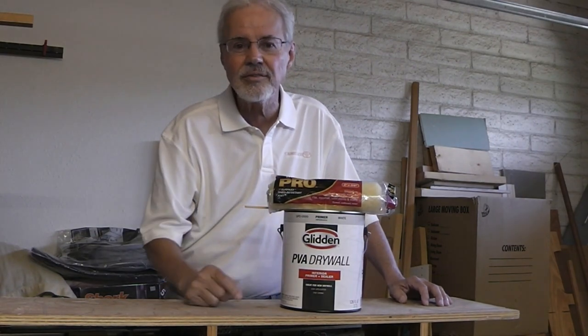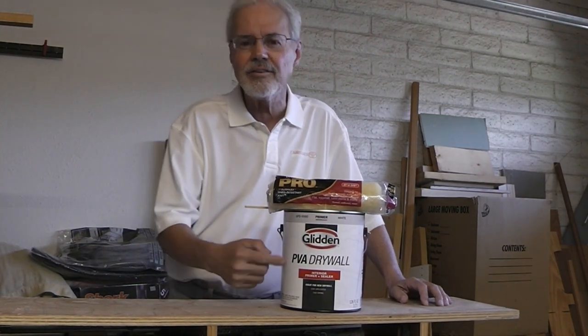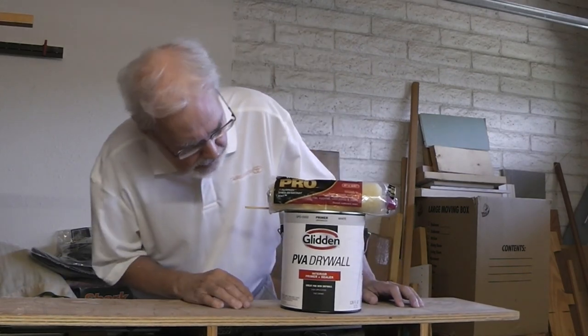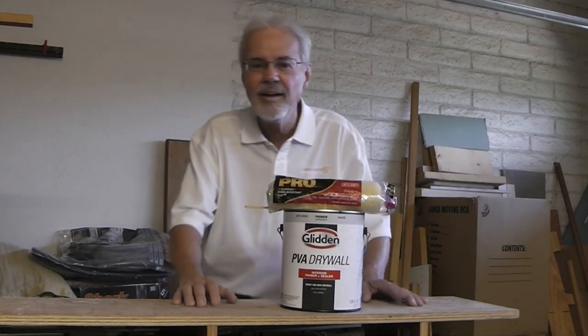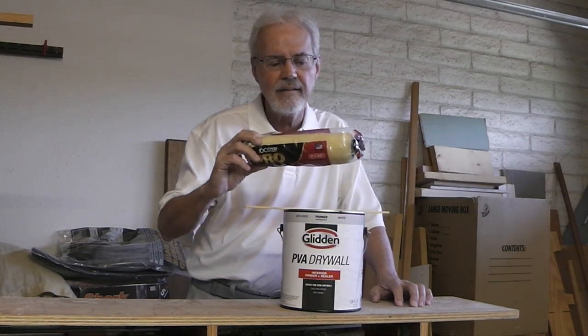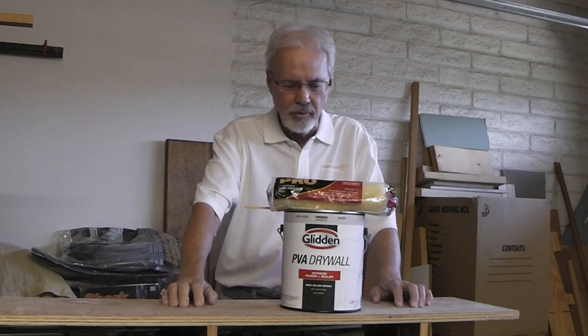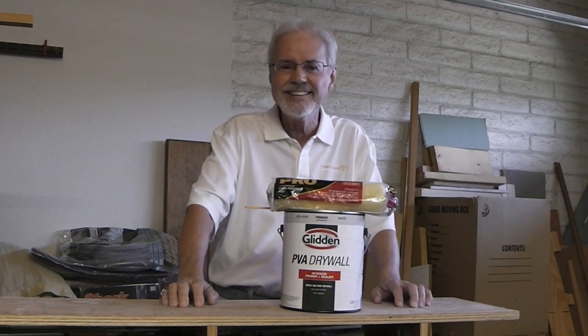What I'm using is Glidden's PVA drywall paint. And I'm using a three-eighths inch nap roller. And I'm going to roll it on, obviously. So let's get going.